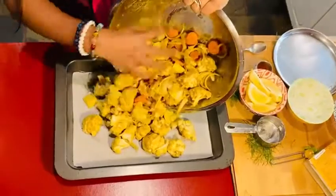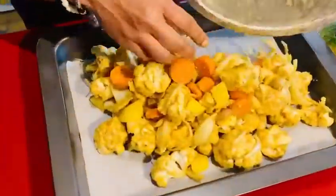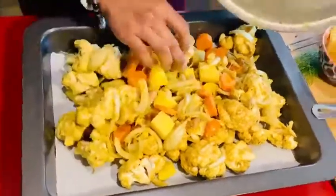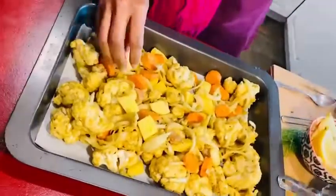So back to my video — you put all the vegetables on a lined baking tray and you spread them all out. You then top it with some herbs; I've got some fresh basil from my garden.